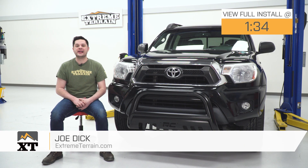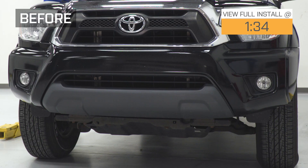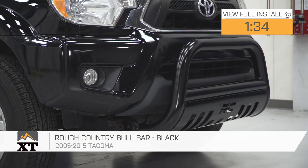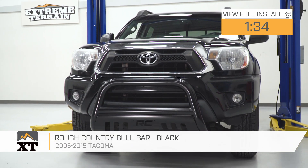Hey guys, Joe from Xtreme Terrain, and today we're gonna be working with the Rough Country Bull Bar in black, fitting all 05 to 15 Tacomas. Something like this is going to be perfect for the Tacoma owner who's looking for some budget-friendly off-road protection and styling.